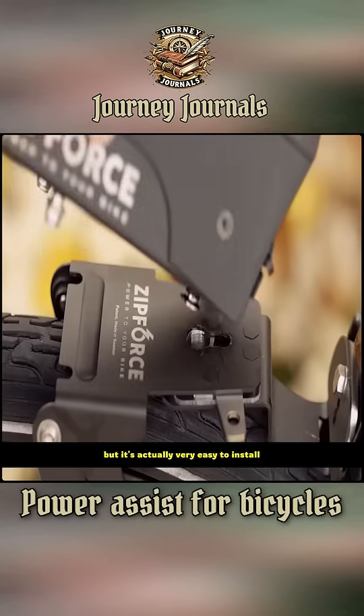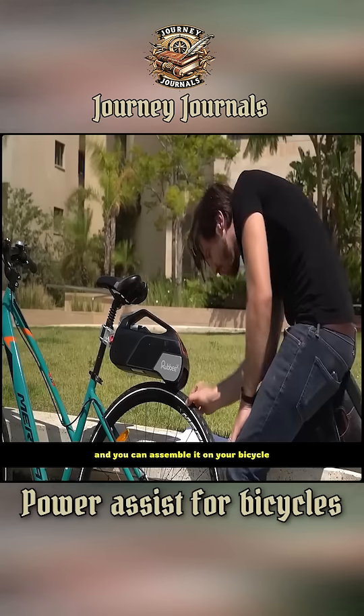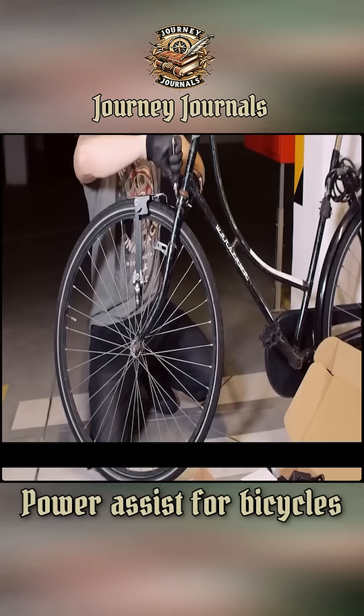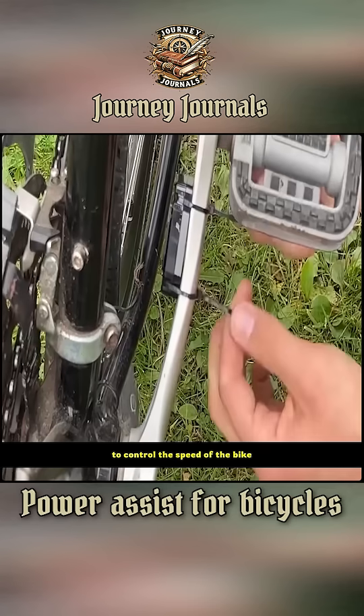It might sound complicated, but it's actually very easy to install. Whether you have repair experience or not, just follow the instructions and you can assemble it on your bicycle. First, you need to remove the fender from your bicycle, then fix the base in place. The next step is to install the Bluetooth sensor on the pedal to control the speed of the bike.